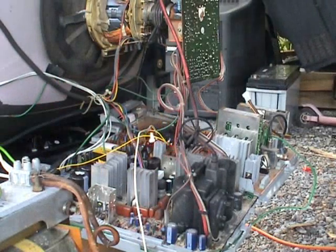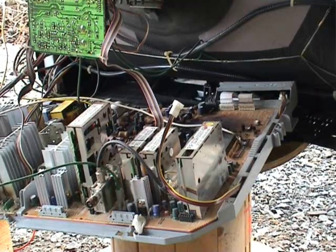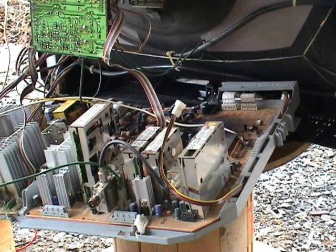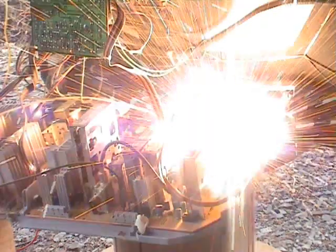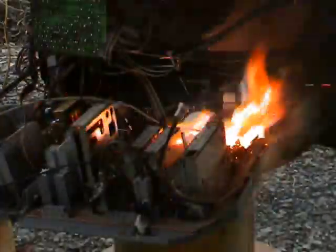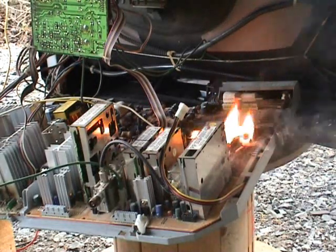Here we go — holy shit! That was good. Still smoking. We relocate the terminals. Fantastic, it's burning too.